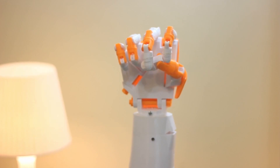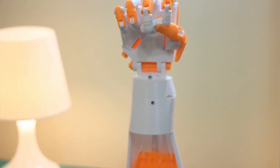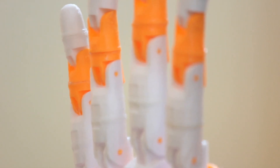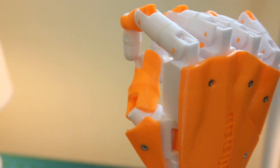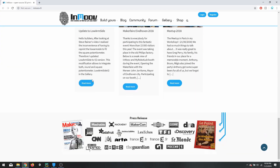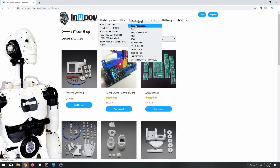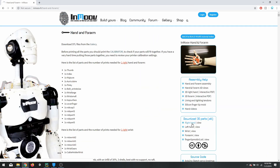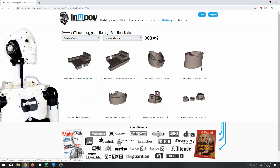Hello everyone, welcome to my channel. Today I will show you how I built this awesome robot hand with gesture control, and the steps required if you want to build it yourself. This hand was designed by a French designer by the name Gael Lagouin — I'm pretty sure I pronounced it wrong — but he built a complete robot design and open-sourced it for everyone to use, so hats off to the guy.